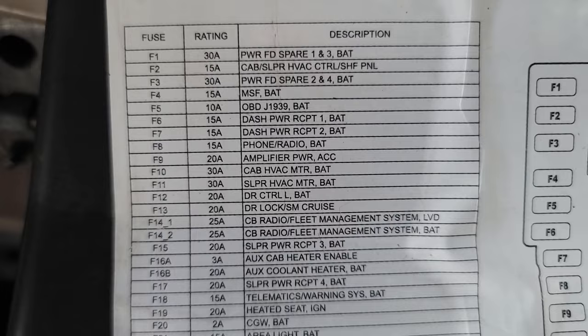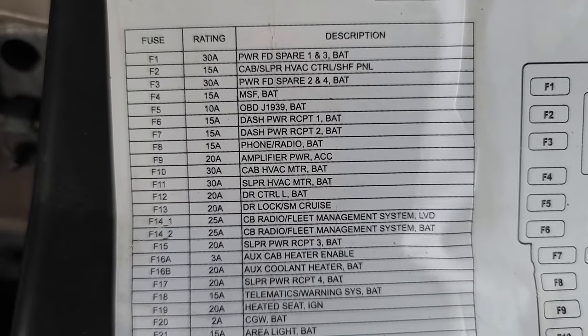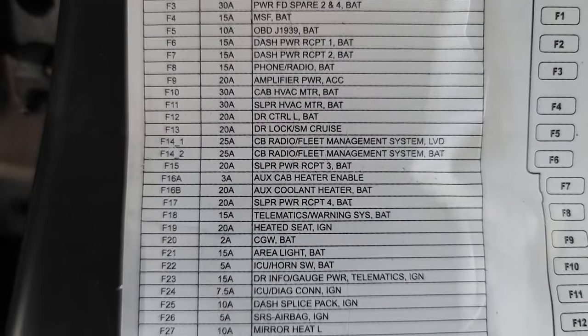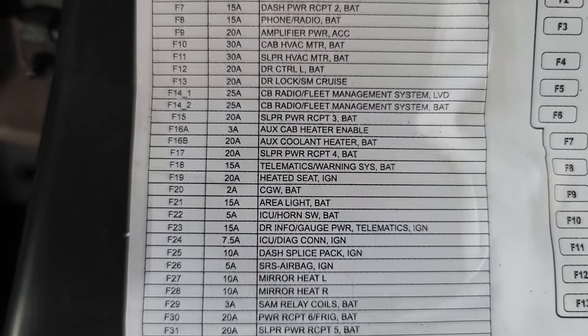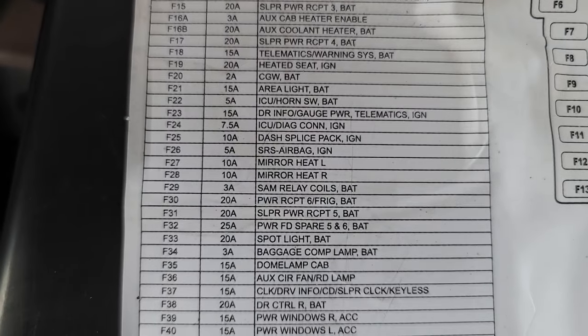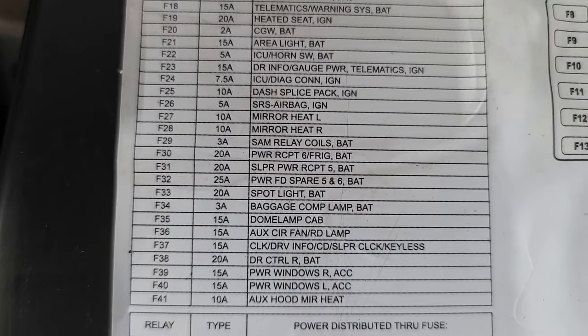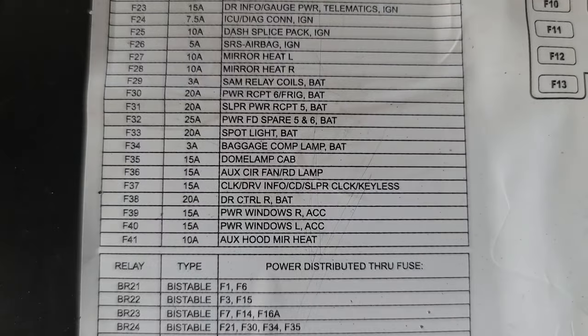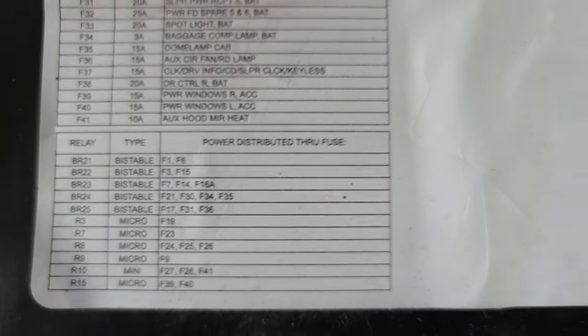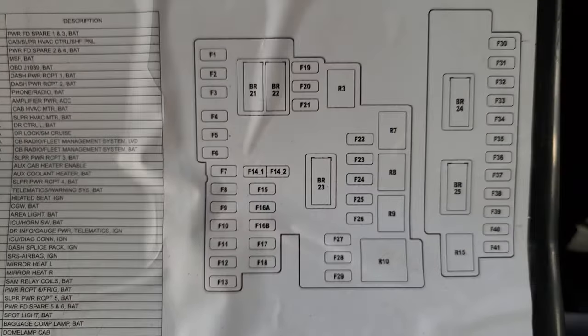I'm going to try to get a clear picture. This is the fuses that are in here and relays, and the diagram is over here.